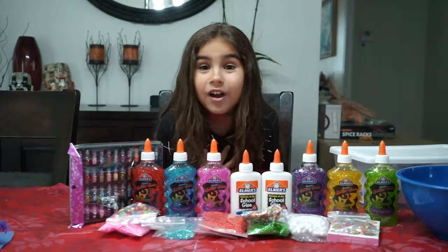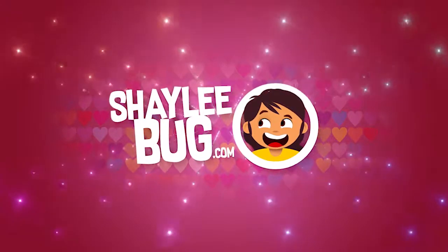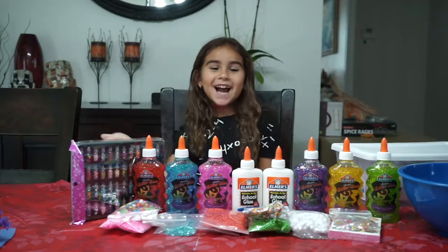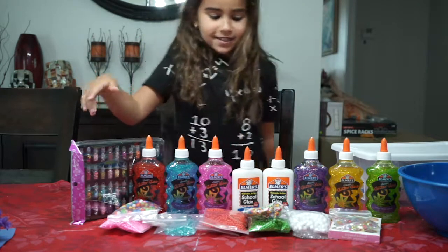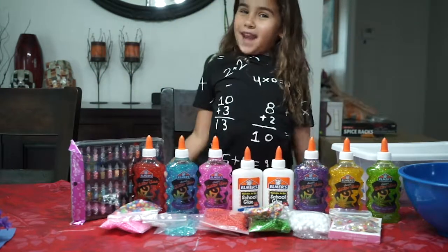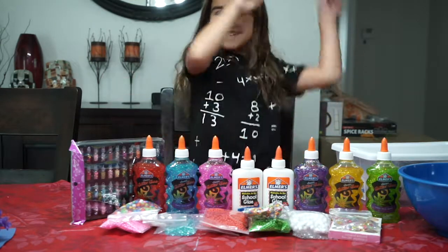Is it on my YouTube channel right now? No, not yet. Hey guys, it's me Shavebook and welcome back to my YouTube channel. Look at all these slime ingredients. I'm going to be adding them to my epic slime that I'm going to make today. Ready? Let's get on to it.